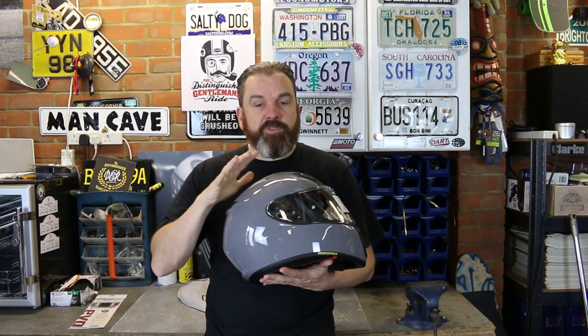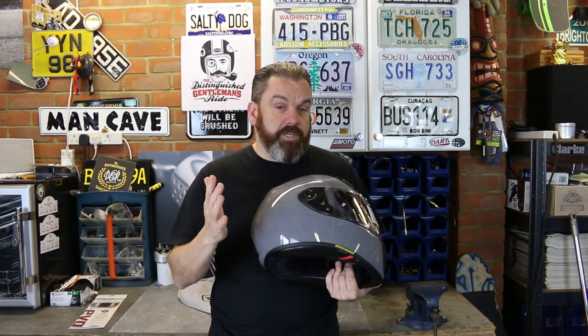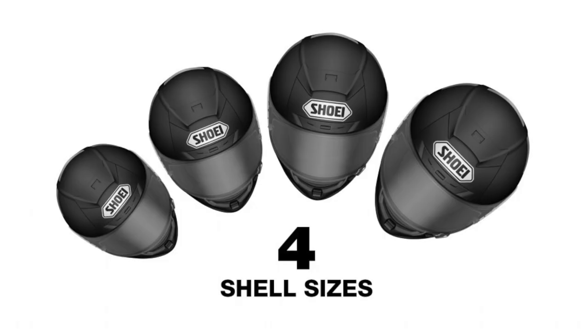The shell of the helmet is made from Shoei's AIM material. This is a five-layer multi-composite. Shoei aren't going to give away their trade secrets, but you've got a fiberglass layer on the outside, then a layer of organic fibers, then 3D organic fibers, then a layer of special fibers, followed by a fifth layer of fiberglass. That five-layer construction enables a lightweight helmet that is very, very strong. The helmet also comes in four shell sizes, meaning you'll get a low-profile compact helmet whatever size you need.